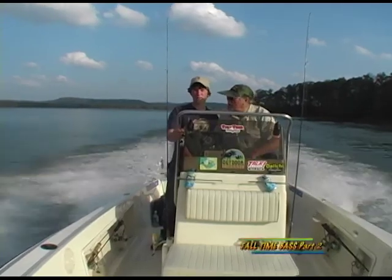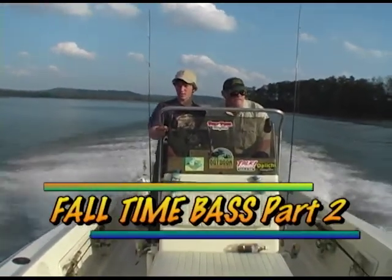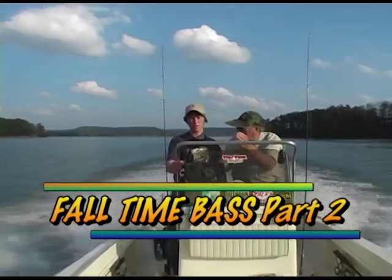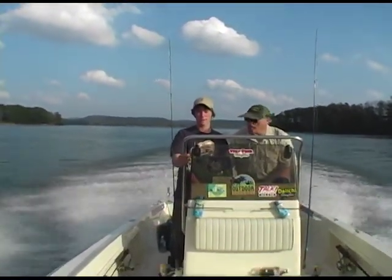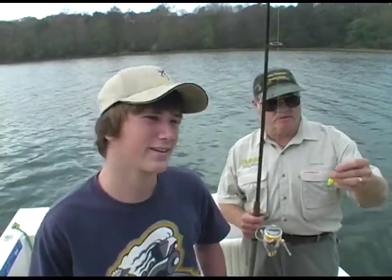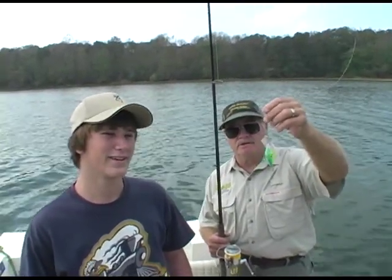Welcome back to Stump Bumper Outdoors, Part 2 — Fall Time Bass. Joining the old Stump Bumper is a young fishing buddy of mine, Kyle Sanders. We'll be pulling the Hot Lips Express crank plugs down these sloughs, catching the old largemouth bass. Thanks for joining up with us. We're going to be pulling these Hot Lips Express, doing some trolling.